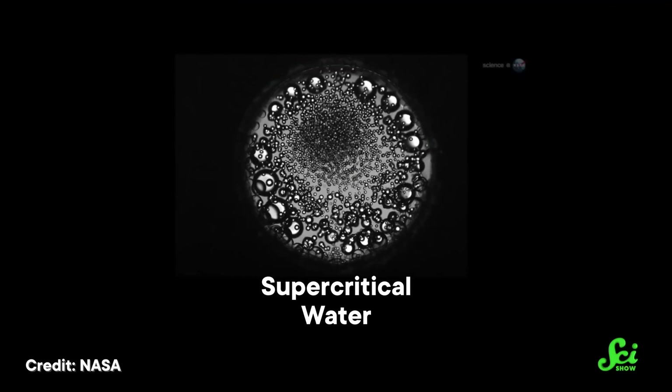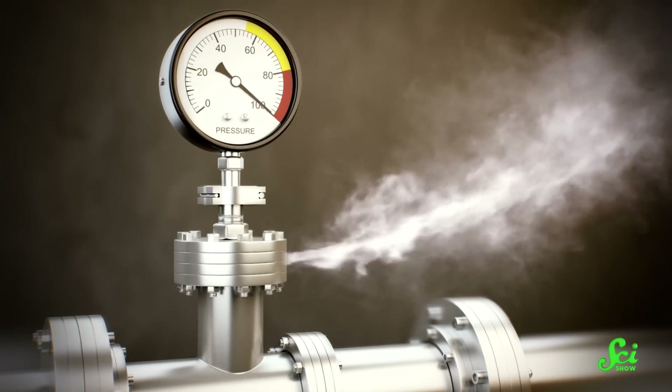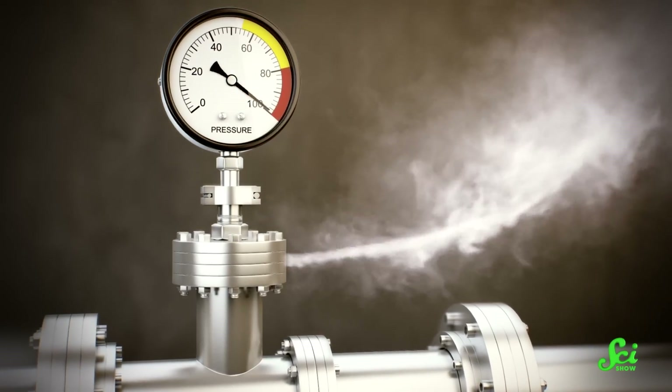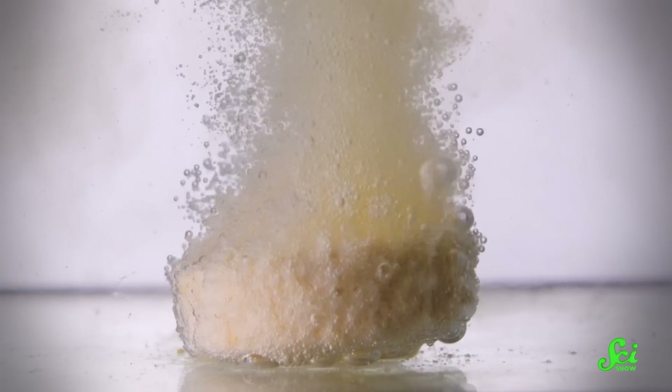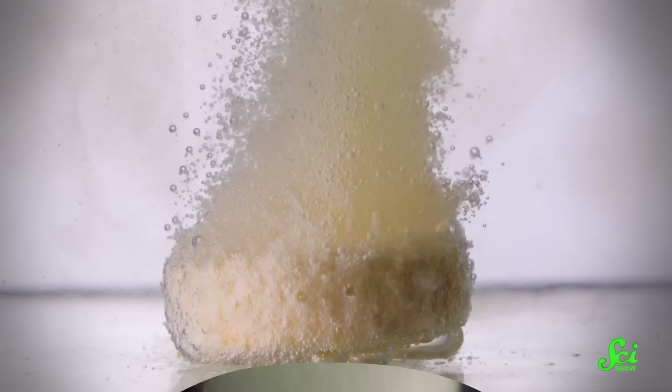Once water reaches the critical point, it has to change states. But because of the pressure, it can't turn itself into ordinary steam. Instead, it becomes something that looks like water vapor but has some very different properties. Like a gas, supercritical water can make its way through tiny gaps in solid objects. But like a liquid, it can dissolve materials. That last bit is what makes supercritical water so special.